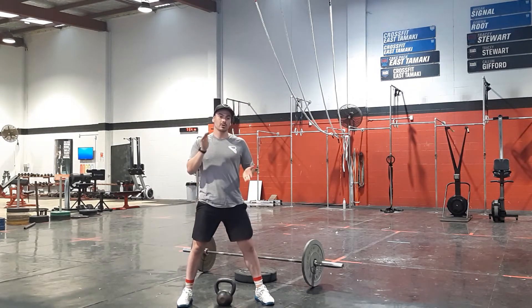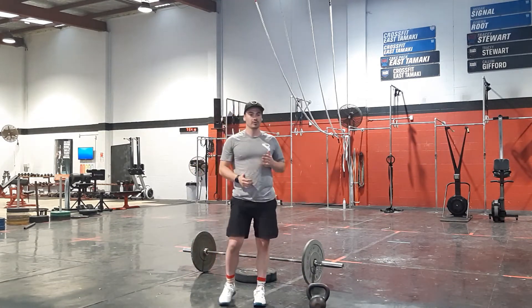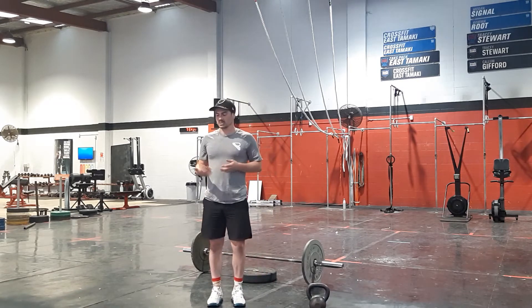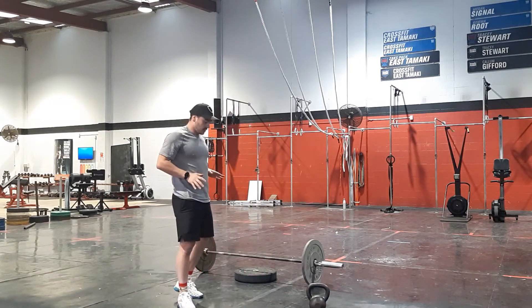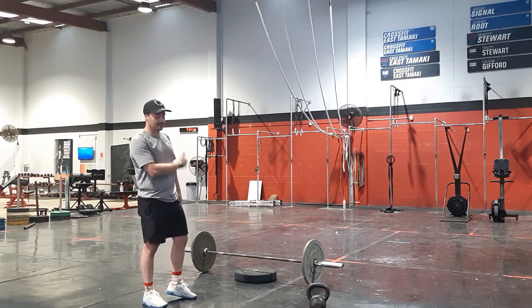That's your strength piece done. Then we're going into our conditioning — today's piece is a 12-minute AMRAP. We're starting off with 50 burpees. What we're looking for is chest to the ground, fully laying on the floor, back up fully extended, jumping up with a bit of air under our feet.